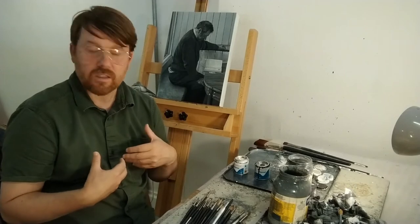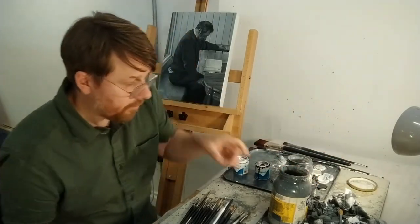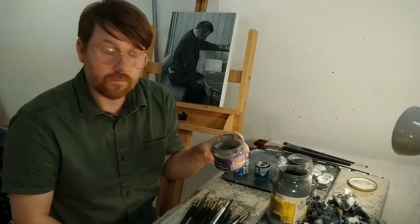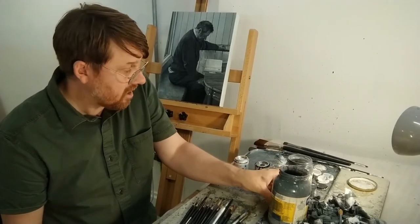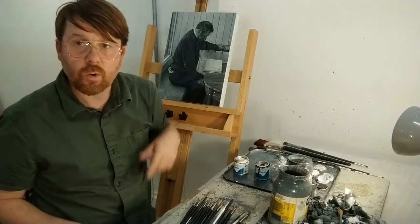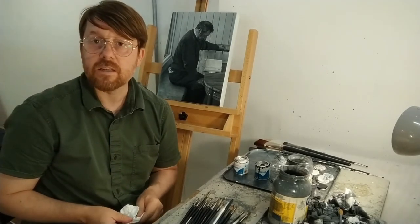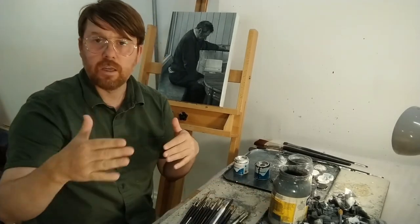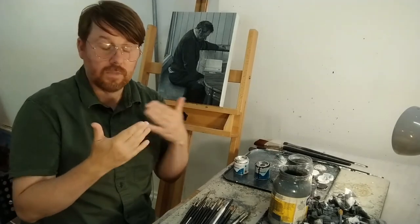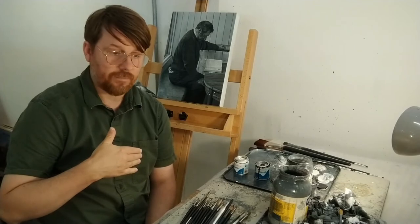I've been working with enamel for so long that the way I work with it is quite intuitive — I know how it feels, I know how the medium works. I've been making my own medium: pine turpentine and stand oil. I make that to assist me in making an enamel painting — it allows the paint to not dry as quickly. It makes it almost like painting with glazes, very thinned, and then I gradually allow less medium and more paint to give the painting more body, more texture, more depth.